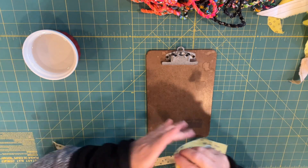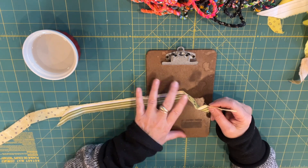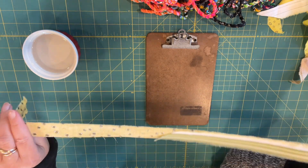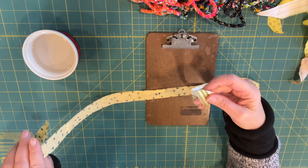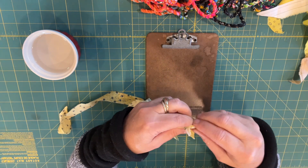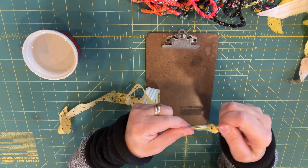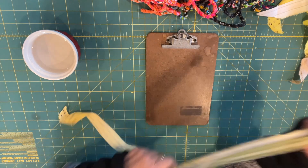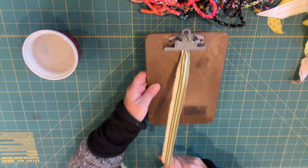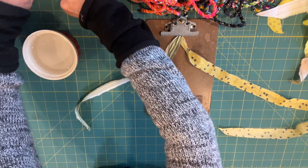I moved everything out of the way so you can see what I'm doing, and we're going to use the clipboard method. The first thing you're going to do is take two strips and you want to make sure that they're two different lengths. You're going to tie a knot at the top — just tie a regular overhand knot. Then you're going to stick the knot in the clipboard so it's not going anywhere.